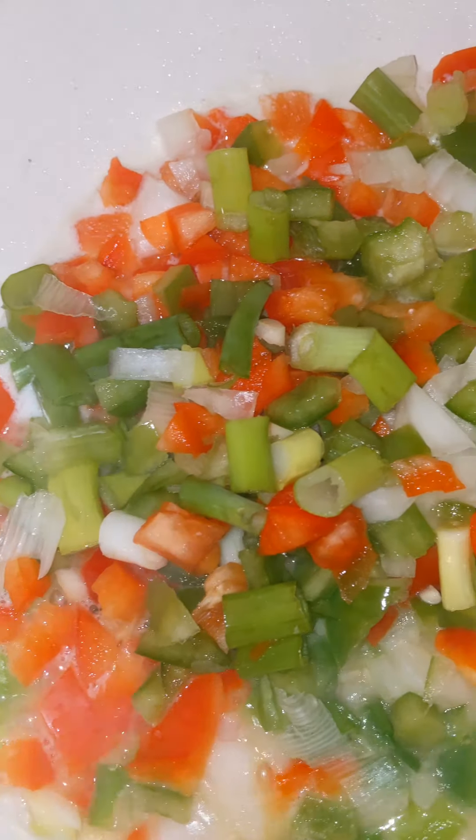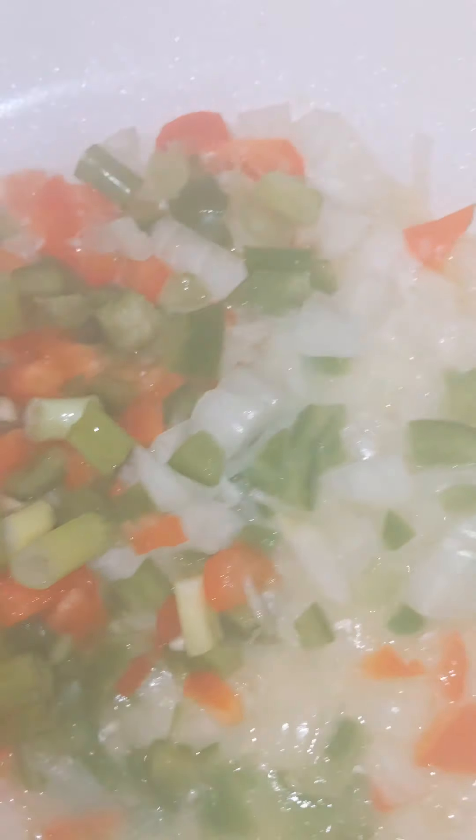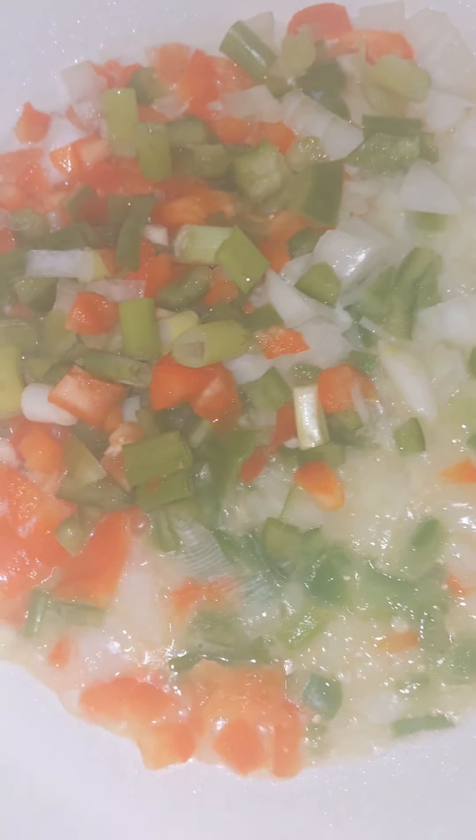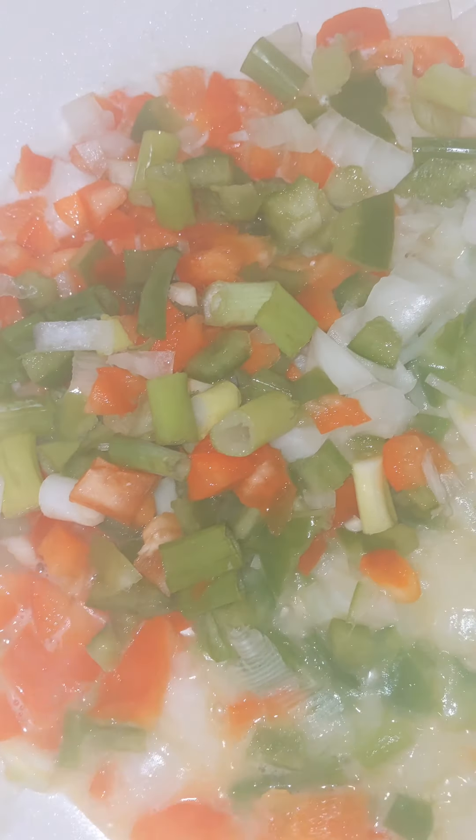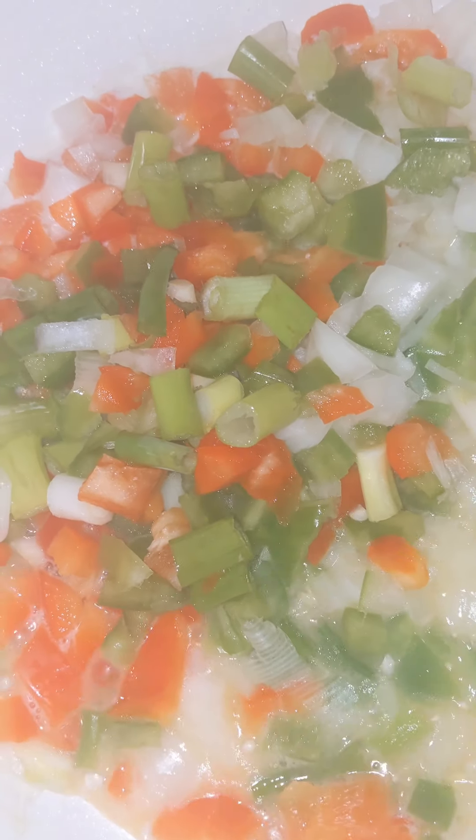Alright y'all, this is another episode of the Morehouse Family Meals. I am doing shrimp and grits, but I'm also going to add some lump crab meat and I'm going to fry some fish.